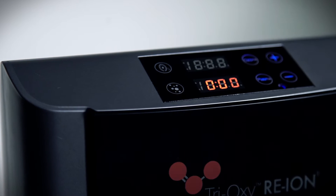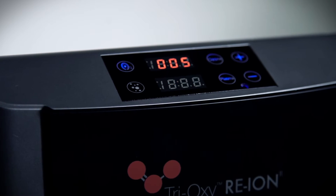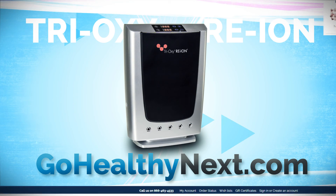The plasma and ozone functions can operate individually or at the same time for optimum convenience. Visit our website and order the Reion today.